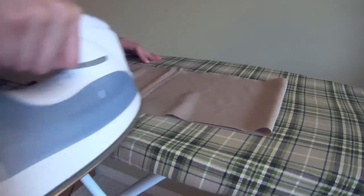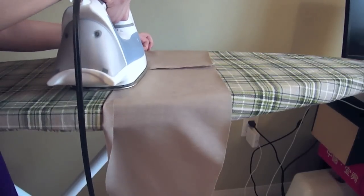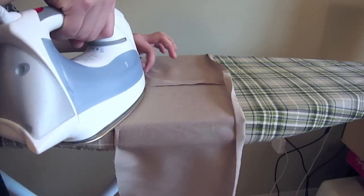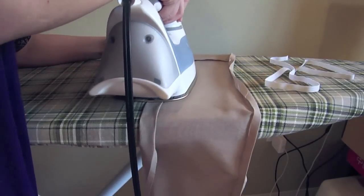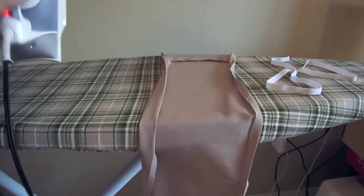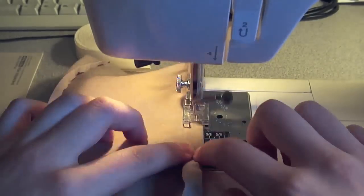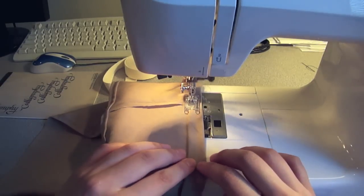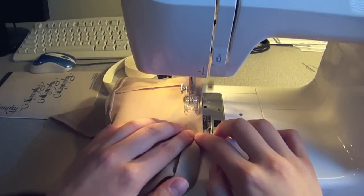Iron the neck ruffle seams open. Hem one side normally by just folding it twice over and ironing each time, but on the other side when you iron the second time make sure that it's wide enough to fit an elastic. Hem the edges, put on the wide side that fits an elastic, and make sure you don't go all the way around so that there's room for the elastic to slide inside.